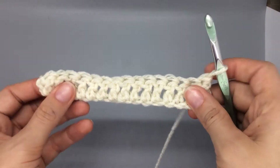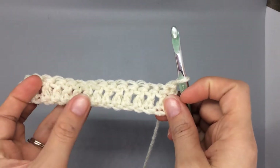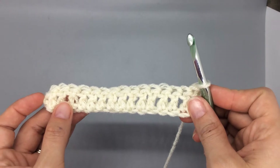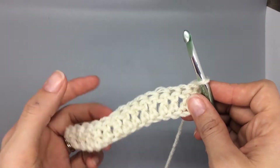Hey friends, thank you for checking out this video for the Secret Garden Sweater. I'm just going to show you guys how to do the puff stitch on this little small swatch. Right now I just have a row of double crochet because that's what you'll build on in the pattern.